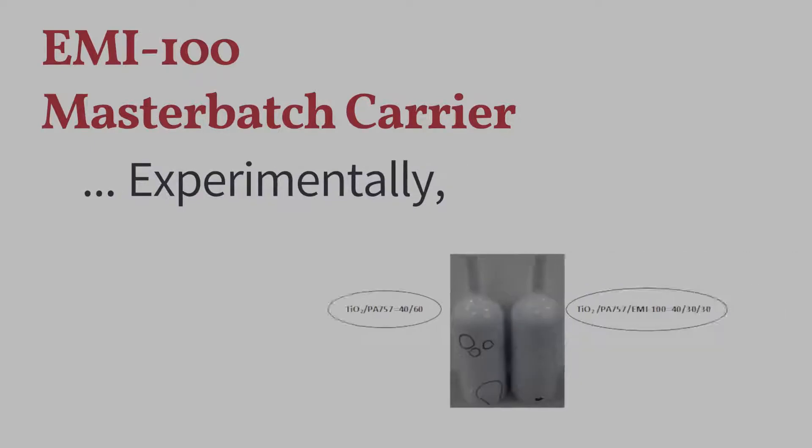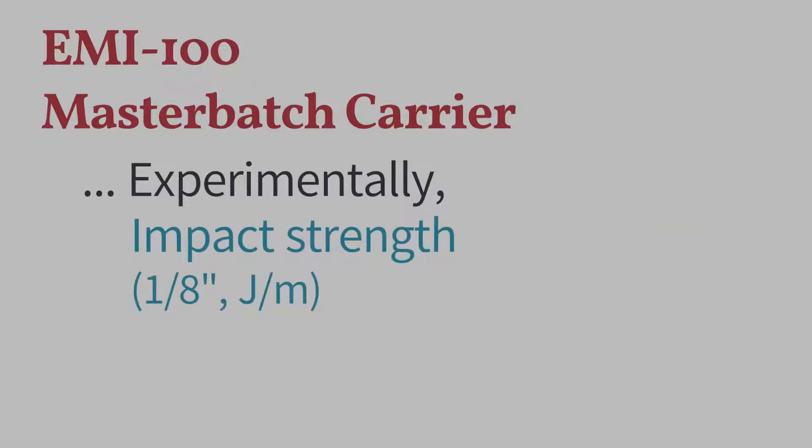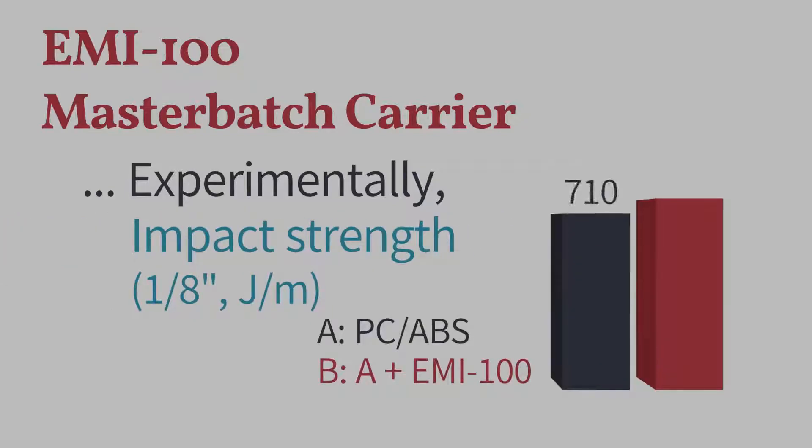According to experiments, EMI100 can diminish unmelted pits on the surfaces of molded products and also improve their mechanical properties such as impact strength.